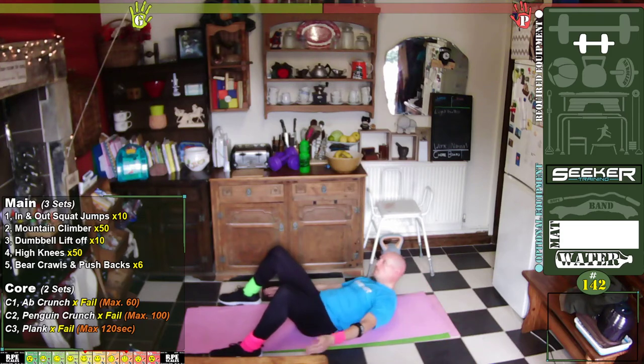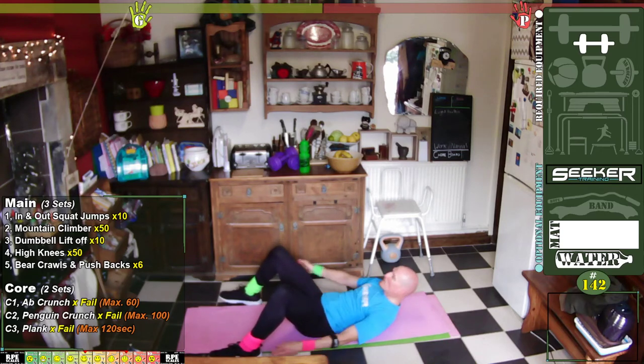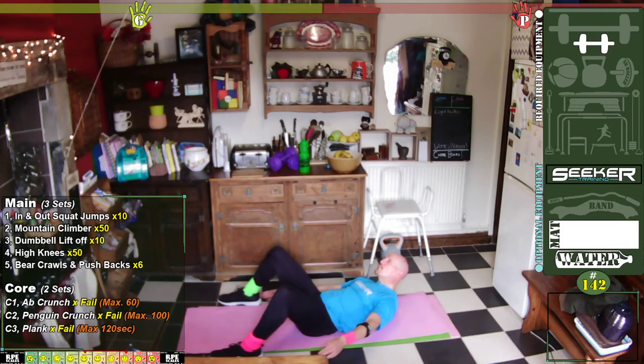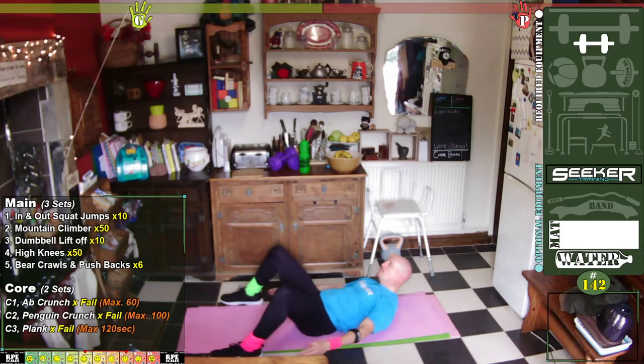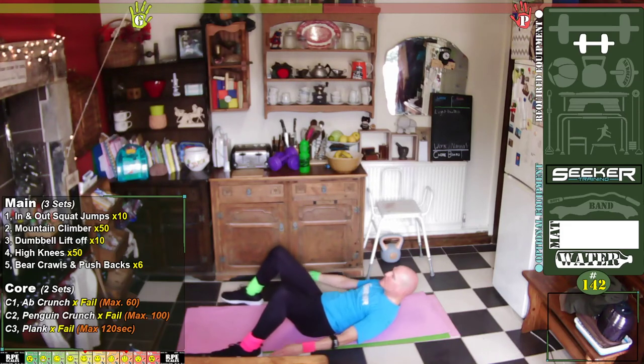Let's go — one, two, three, four, five, six, seven, eight, nine, sixty — one, two, three, four, five, six, seven, eight, nine, seventy — one, two, three, four, five, six, seven, eight, nine, eighty — another breath — and one, two, three, four, five, six, seven, eight, nine, ninety — one, two, three, four, five, six, seven, eight, nine, one hundred.